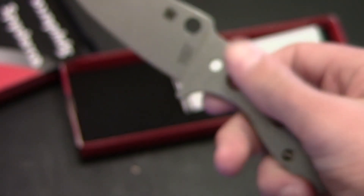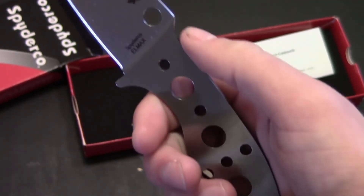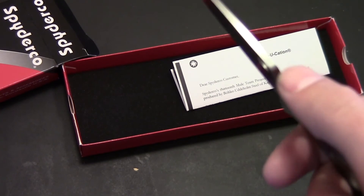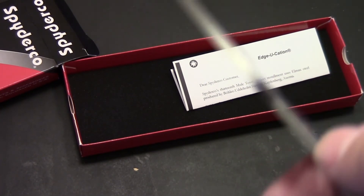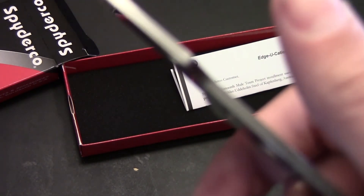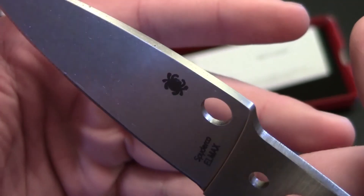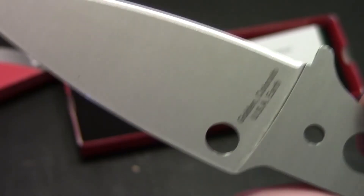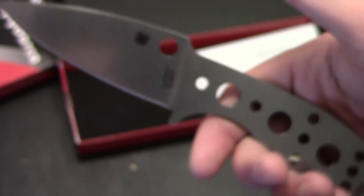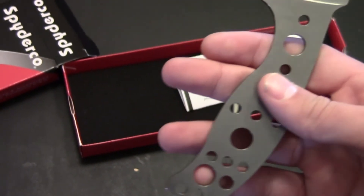So there you go — Spyderco L-Max on the other side, Golden, Colorado. The handle feels really lubed up. I think that's where all this dirt stuff is from — the lube that they put on it. For some reason I was under the impression that there was jimping on it. I think I'll put some jimping on it too. I like jimping for the most part. Some knives don't really need it, but it's a pretty functional thing.